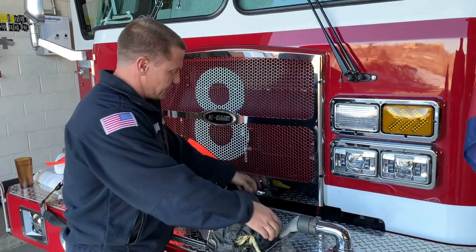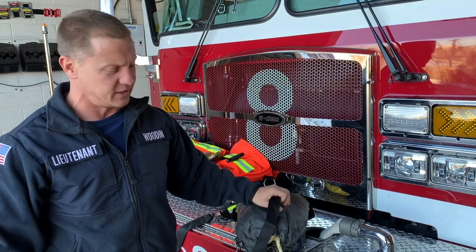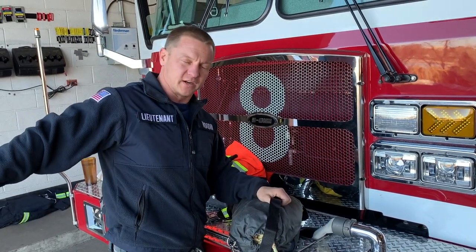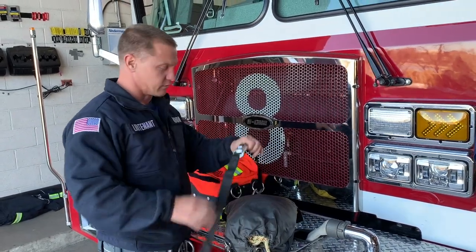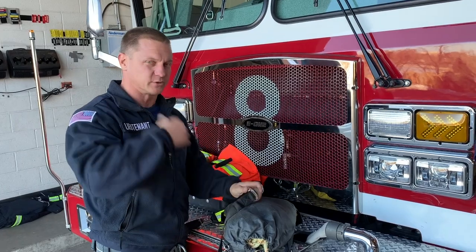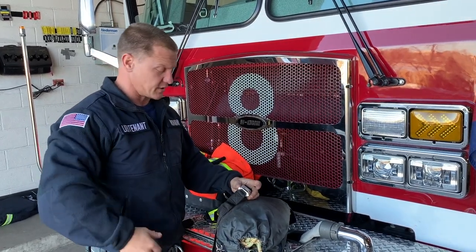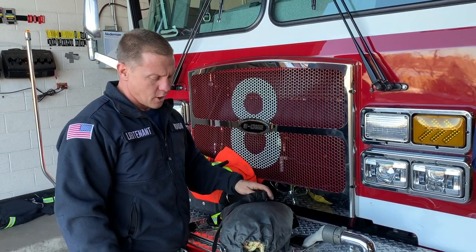The engineer typically is going to be in control of this bag, and the last person in the door — typically the engineer — will have this. The fourth firefighter inside the building is going to be deploying this bag. It's going to be dragged over their shoulder with this seatbelt harness — over the shoulder or over both shoulders, kind of across the chest. It has a seatbelt harness so that you can just hit this and actually pull it off of you.